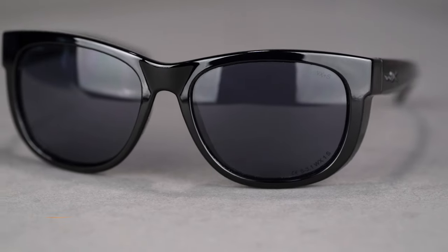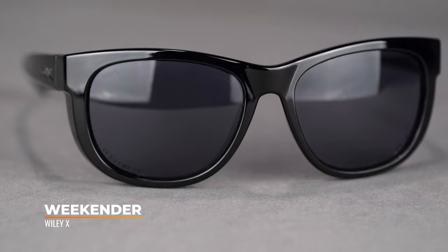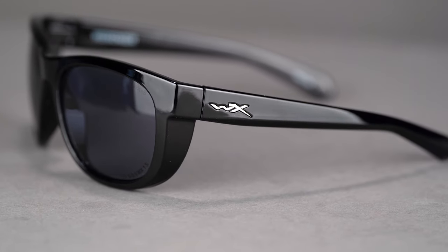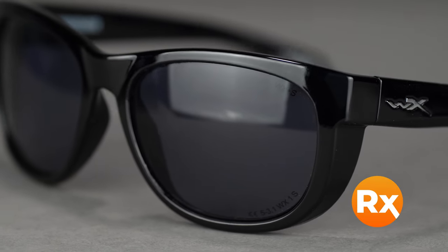Last but not least we have the Wiley X Weekender. Don't let it fool you — it looks casual but it is safety certified just like all the Wiley X frames. This one in particular has a hidden side shield on the side, so even though it's a more casual frame it has extra peripheral coverage as well as impact resistance and safety certification, which is exactly what you want when you're on the bike. You can also get this in your prescription and it still meets safety standards.